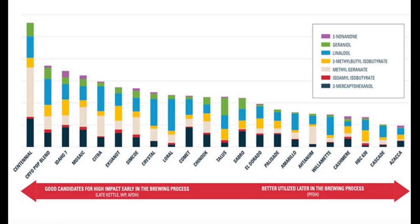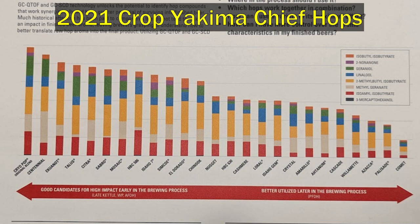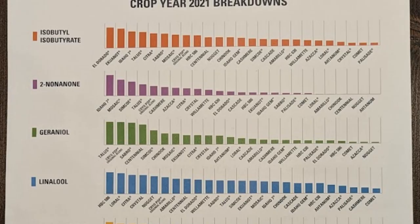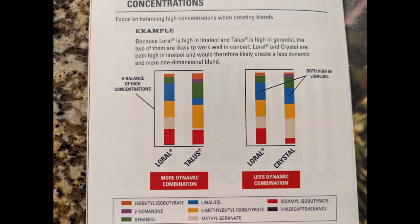I'll put these cheat sheets on the screen so you can screenshot them and save them. Both charts show each one of the more popular hop varieties and the amount of oil compounds in each. The first chart shows the oil compounds together versus which type of hops you're using, to help mix and match flavor compounds. The second chart breaks them down specifically by each oil compound so you can compare hops and put them together to create the flavors you're going for.